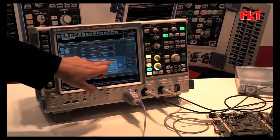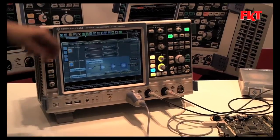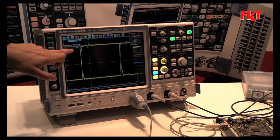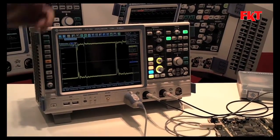And additionally, we have the probe meter. So if you activate it, you get a small measurement diagram — it shows you the voltage of your test point on your device under test.